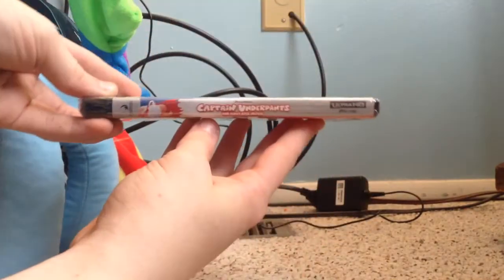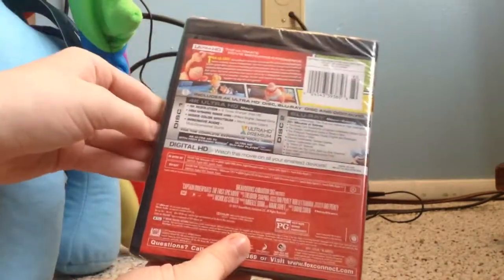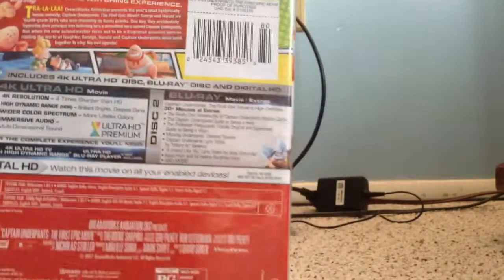The front. Here's the spine. Here's the back. So, here are the bonus extras.